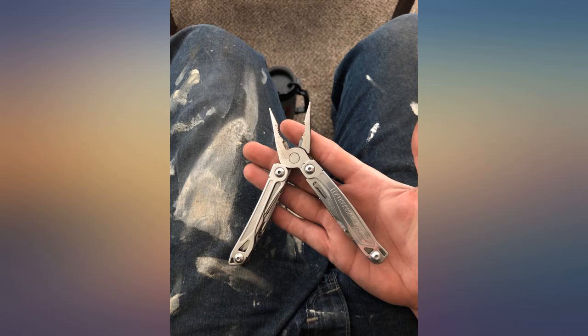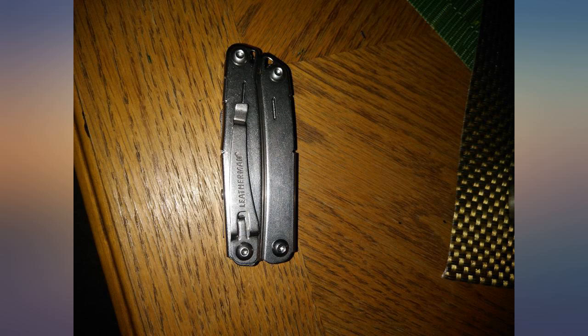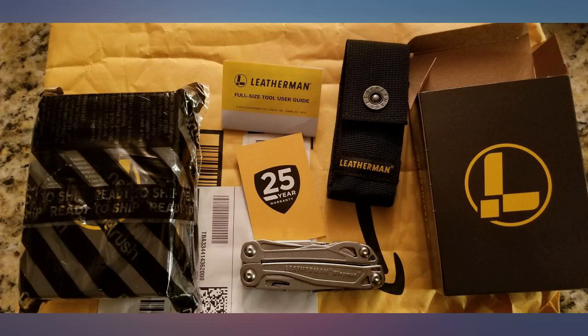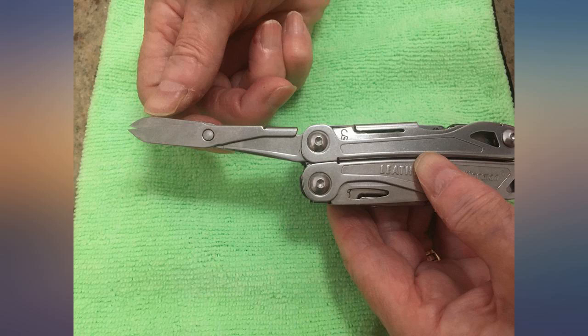The pliers are always handy and I even used the can opener multiple times at work when we BBQ and nobody has a can opener for the beans. One feature that I overlooked for years but use all the time now is the small hook blade. It is great for cutting zip ties and its intended purpose of opening those bubble mold plastic packages that everyone loves.